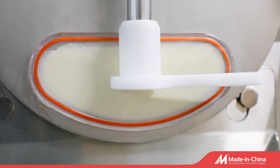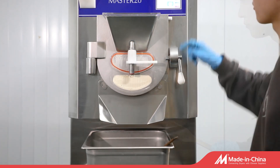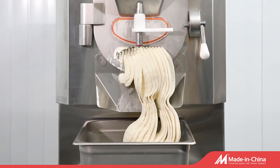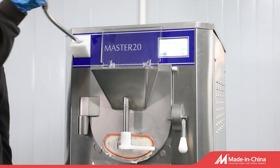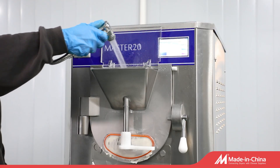Thermal impermeable, non-adhesive, spring-loaded POM scrapers keep the cylinder clean and freeze evenly to give a beautiful gelato presentation. The vertical cylinder is convenient to check the gelato making process and easy to add further ingredients.